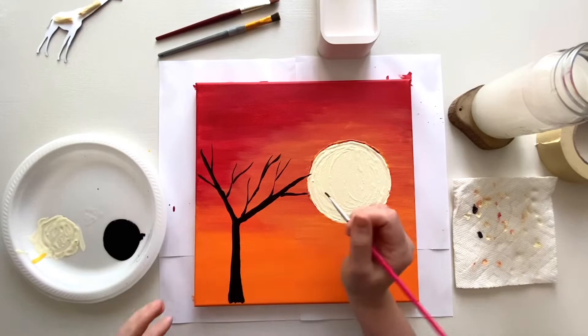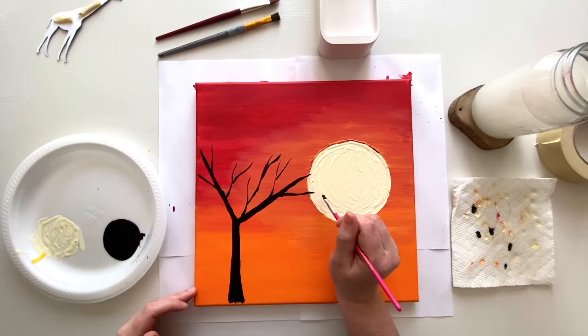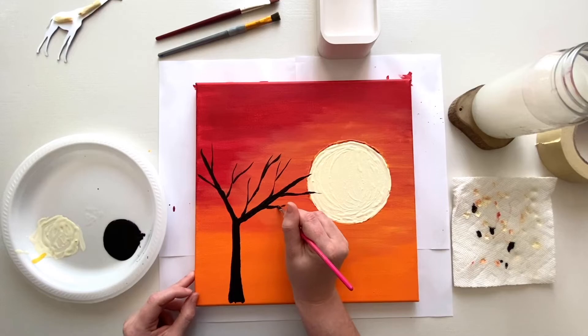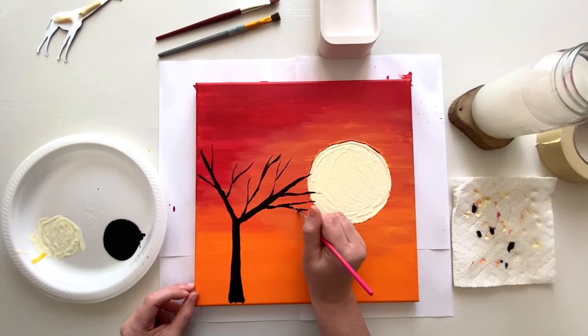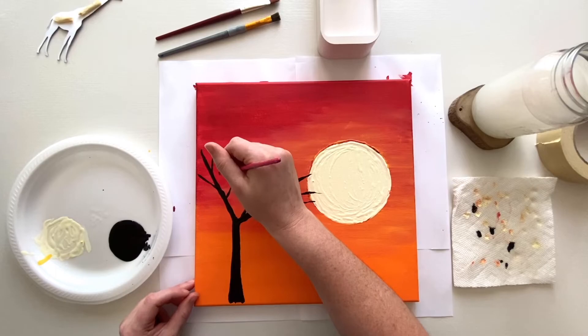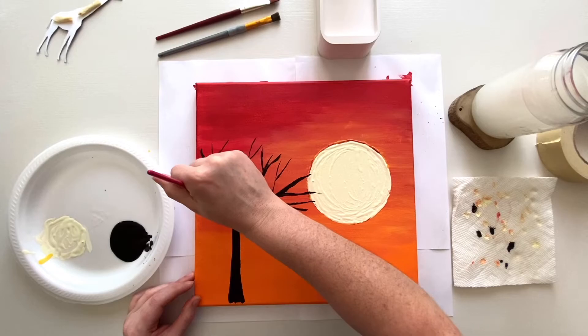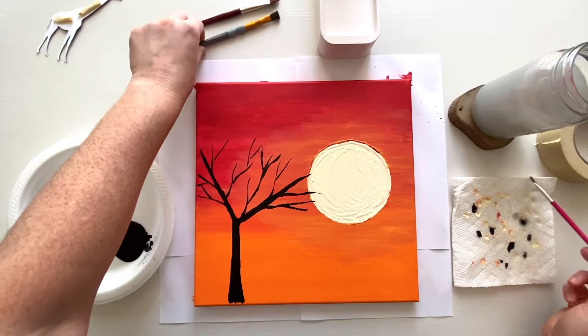This is where it's really good to have your sun dry — you can see where I dragged it a little and it got a bit smudgy, which isn't what we want. Take your time; your branches don't have to be in the same places as mine. Every tree is unique and that's what's going to make this your own painting. When you feel like you have enough branches and you're happy with what you see, we're going to move on to the leaves.